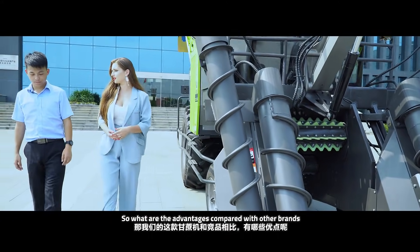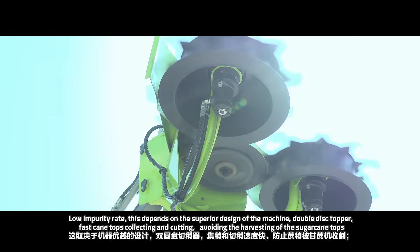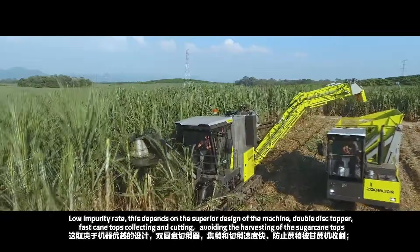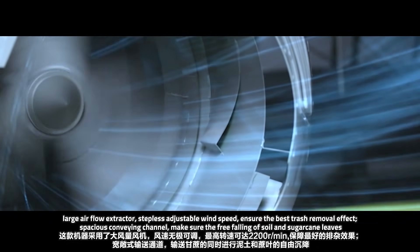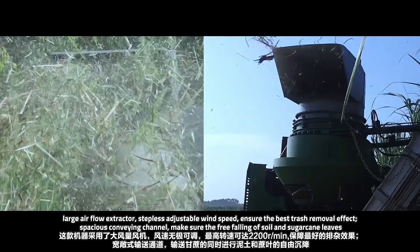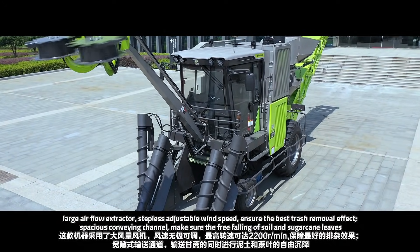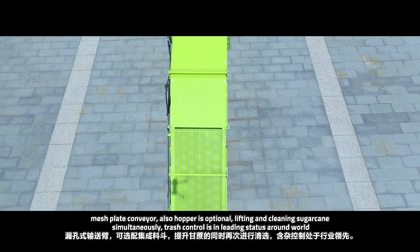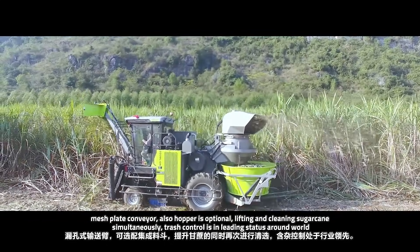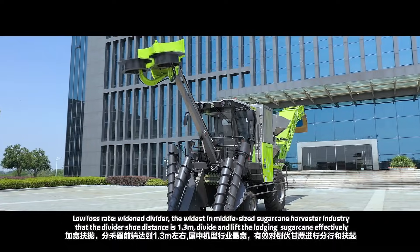What are the advantages compared to other brands? First of all, low impurity rate. This depends on the superior design of the machine: a double-disc topper for fast top connecting and cutting, avoiding the harvesting of sugarcane tops. A large airflow extractor with steplessly adjustable wind speed ensures the best trash removal effect. A spacious conveying channel ensures the free falling of soil and sugarcane leaves. A mesh plate conveyor — with an optional hopper — lifts and cleans sugarcane simultaneously. Trash control is in leading status across the field.